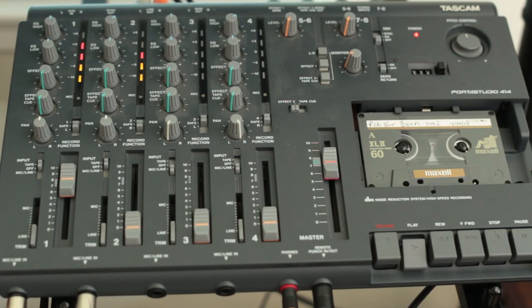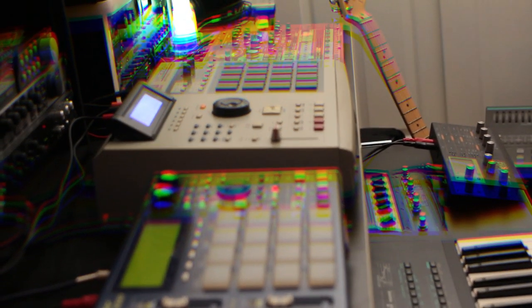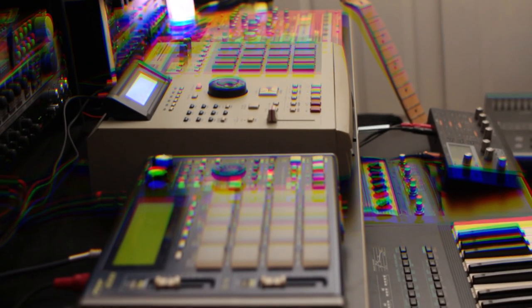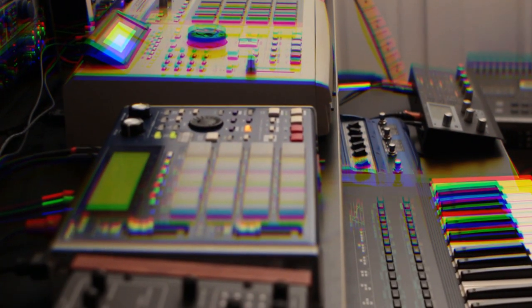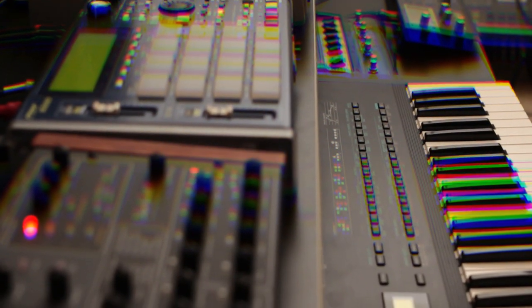Effects were printed straight to tape, and there was minimal punching in — it all relied on a performance. Because I had to do the song in one pass, I often needed numerous takes to get the performance right. It became fatiguing and frustrating, and it's far from perfect, but it was also a ton of fun. A lot got left in that I would have cut out had it been easy enough.